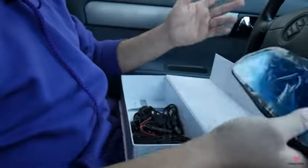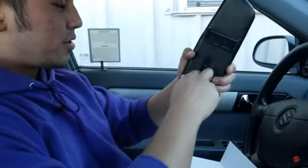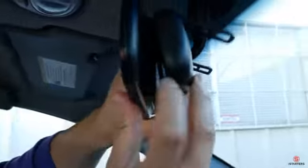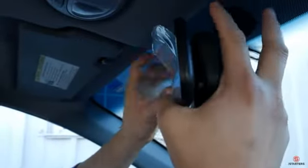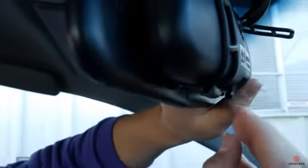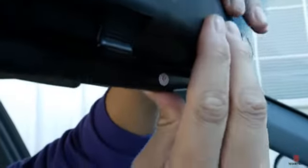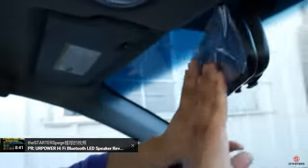We're going to install this up here. What you want to do is unhook the rubber brackets and place it over your existing rearview mirror. Then all it is is snapping it into place. Next, grab the rubber bracket and pull it towards the front and latch it in — it's very easy and straightforward. Do the same on the other side. If you don't see the bracket, just push it down and then pull it. That's it for step one.